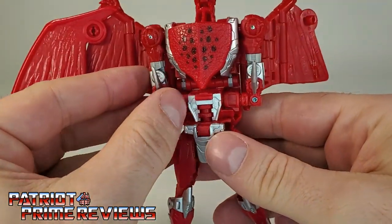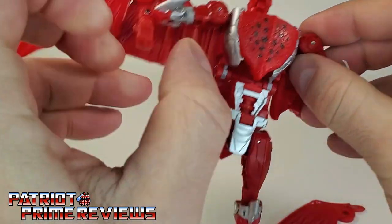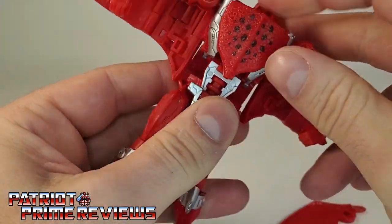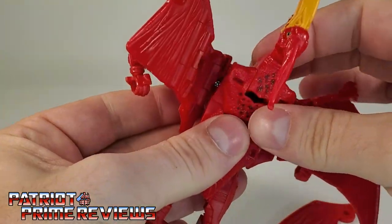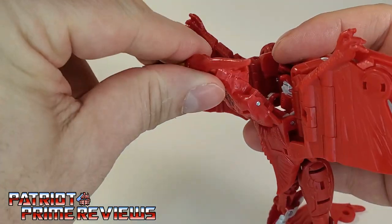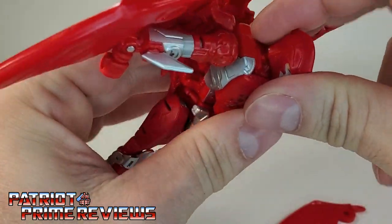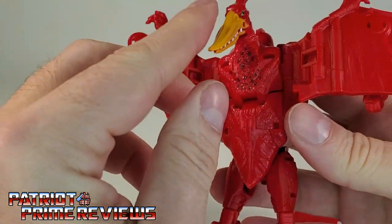For the upper body, you've got the arms right here — pull these all the way out. There's a double hinge at the waist; bring this down. On the back of the figure, take this section and pull back. Go ahead and rotate the dinosaur head around to reveal Terrorsaur's head in there, flip that around, then put the dinosaur head back and bring it down.